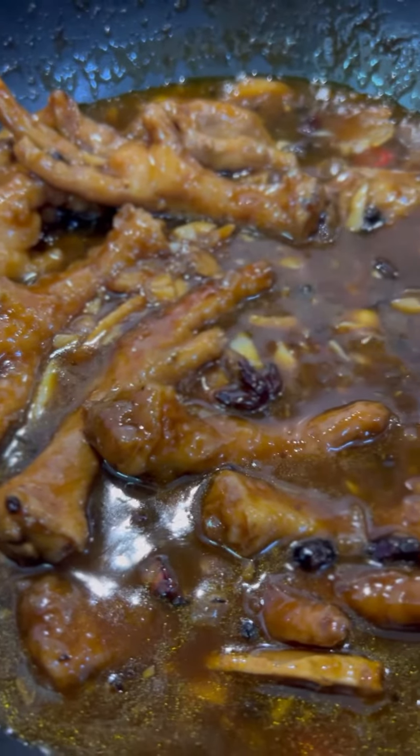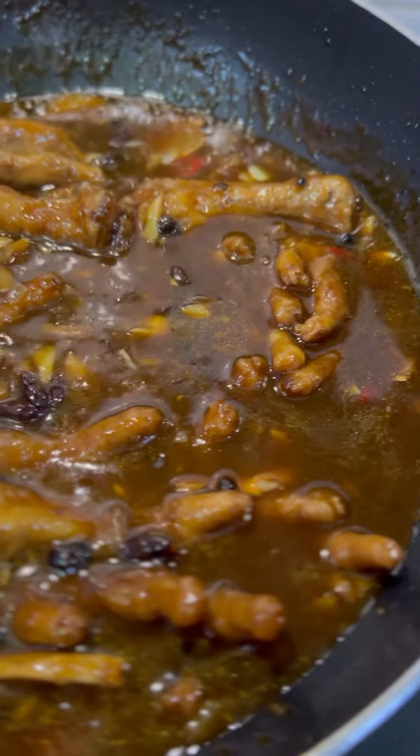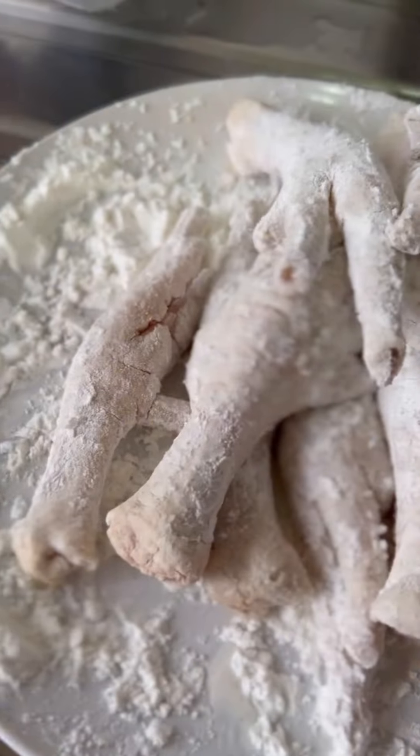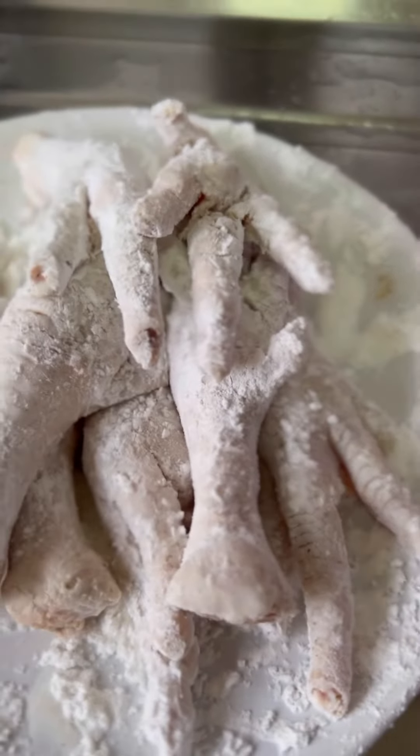Hello, beautiful people of the internet! Today let's cook one of the previously most talked about dishes. Some might find this dish disturbing, but this is one of my favorite dishes to order at a dim sum place or a Chinese restaurant.